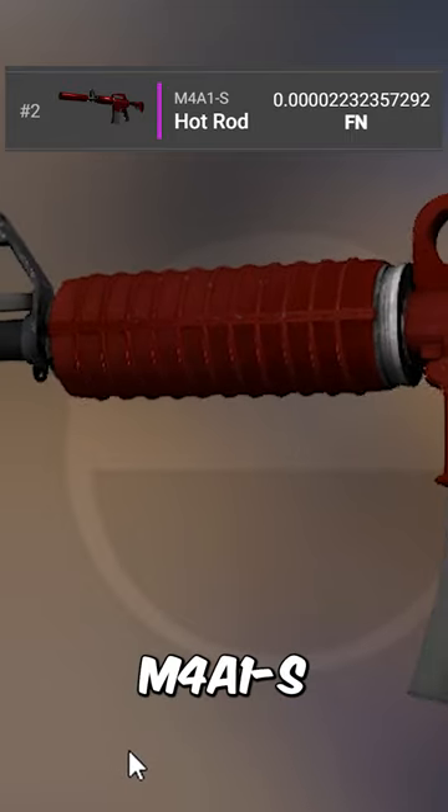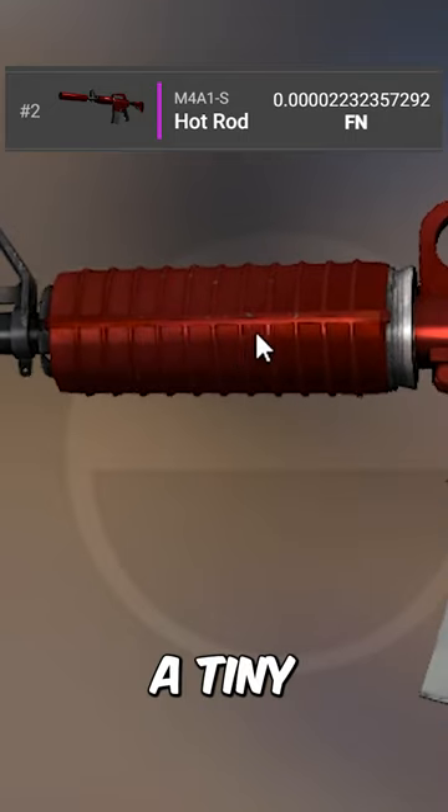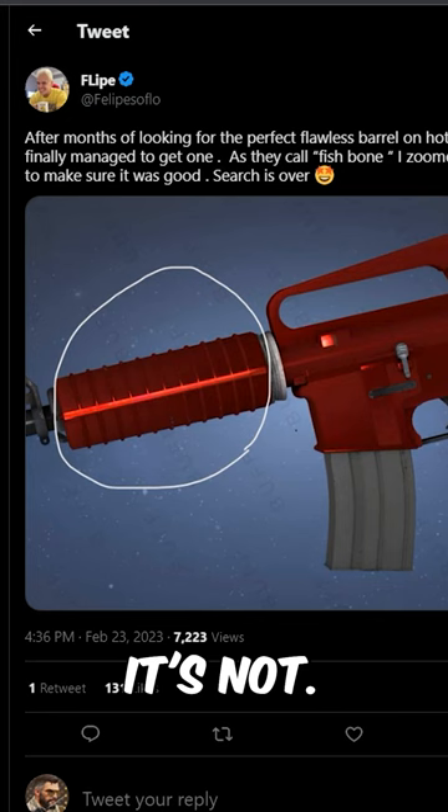This is the second lowest M4A1S Hot Rod in existence, and despite it being almost flawless, there's still a tiny bit of wear on this part of the gun, which would make you think it's impossible to get a perfect one. But surprisingly, it's not.